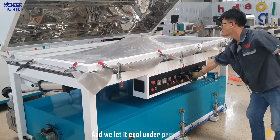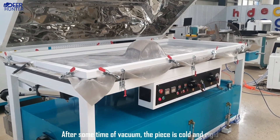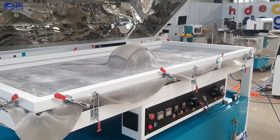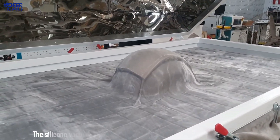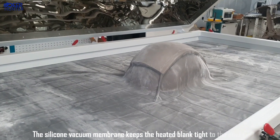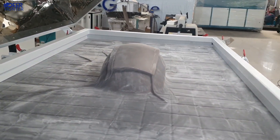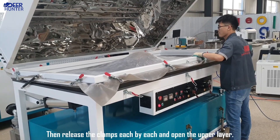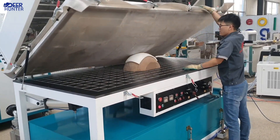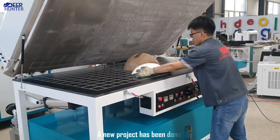And we let it cool under pressure. After some time of vacuum, the piece is cold and rigid. The silicone vacuum membrane keeps the heated blank tight to the mold. Then release the clamps each by each and open the upper layer. A new project has been done.